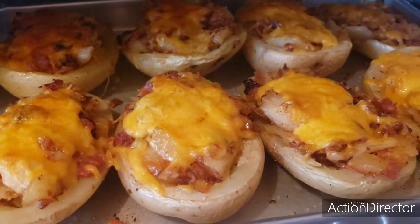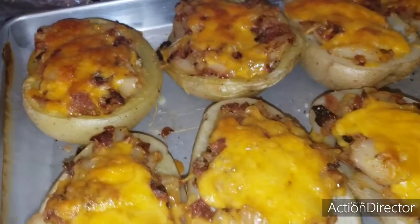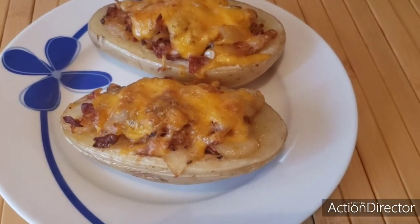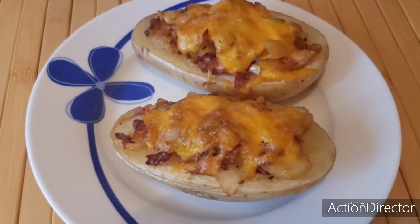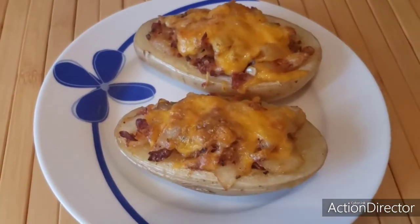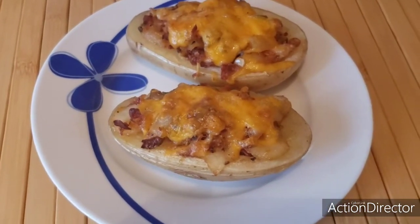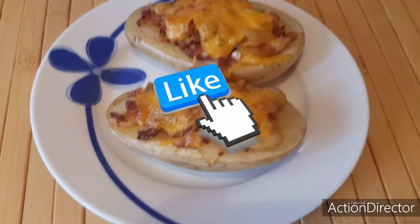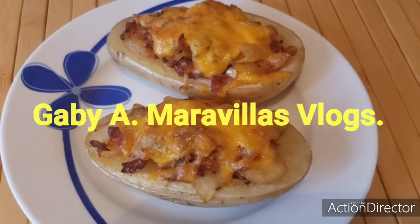Así es como quedan nuestras papas rellenas al gratin, y las vamos a degustar en este momento. Aquí están ya nuestras papas rellenas al gratin, deliciosas. Los invito a que las preparen y se las ofrezcan a su familia este 10 de mayo. Lo pueden acompañar con una carne asada o con lo que gusten. Espero les haya gustado esta receta, déjenme un like, activen la campanita de notificación, y recuerden que lo vieron aquí con Gaby en Maravillas Vlogs. Nos vemos en un siguiente video.